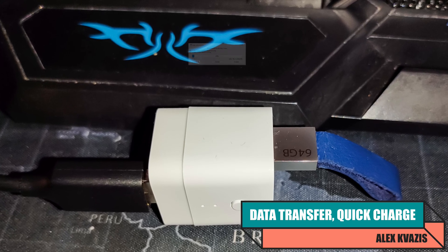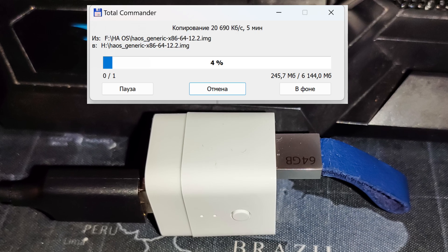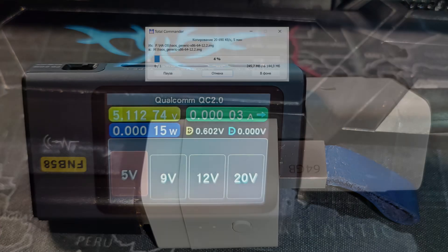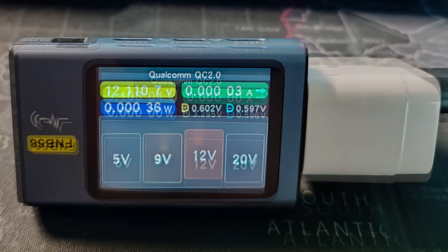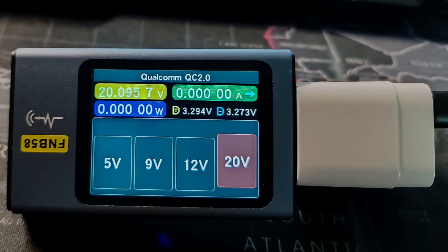To test data transmission, I connected a flash drive through the relay. It is detected properly, assuming power is supplied, with speeds within the USB 2.0 standard as stated. Using the FNB58 USB tester, I emulated fast charging mode and tested voltages from 5 to 20 volts — all variants work fine. The maximum power should not exceed 36 watts, which is sufficient for most gadgets. One use case is powering a tablet used as a smart home control console, turning off charging when it reaches 80% and on at 20%, which significantly extends battery lifespan.